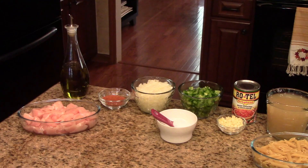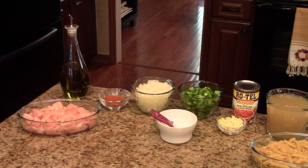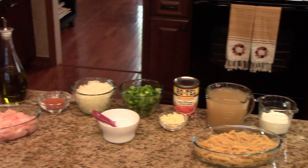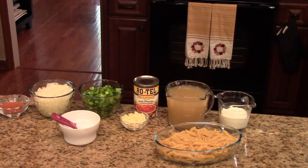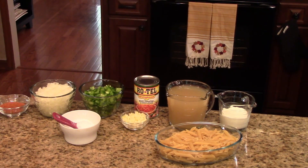You'll need some boneless skinless chicken breast that you've cubed, some olive oil, taco seasoning mix — you can either use homemade, and I'll put a link to that below in the information box, or you can use something like Old El Paso that comes in the envelope. Chopped onion, chopped bell pepper, salt, rotel, chopped garlic, chicken broth, heavy cream, and ziti pasta.